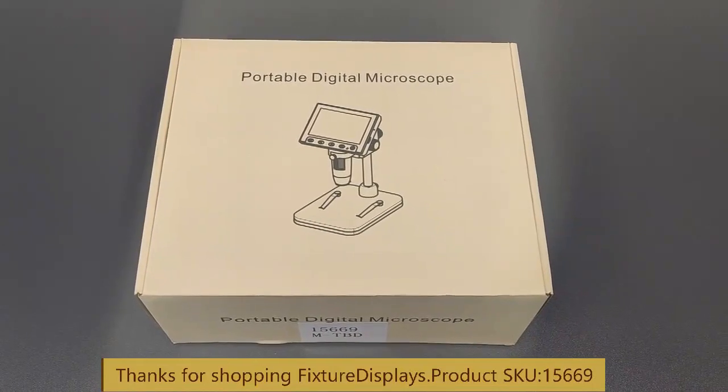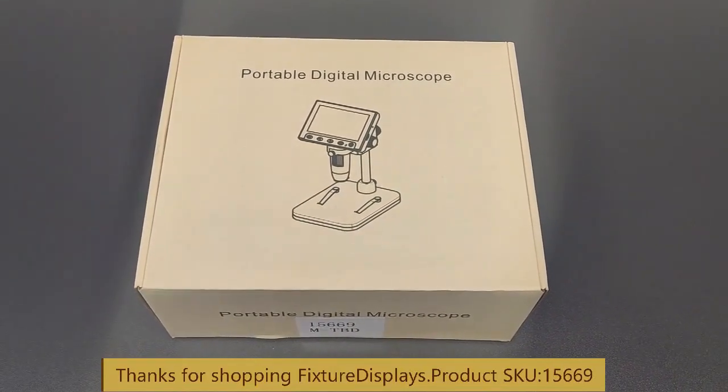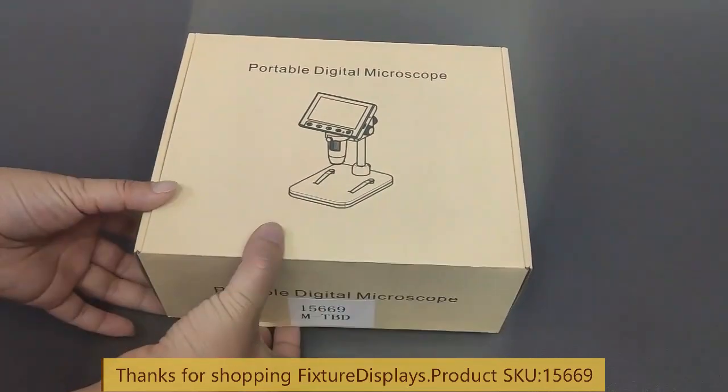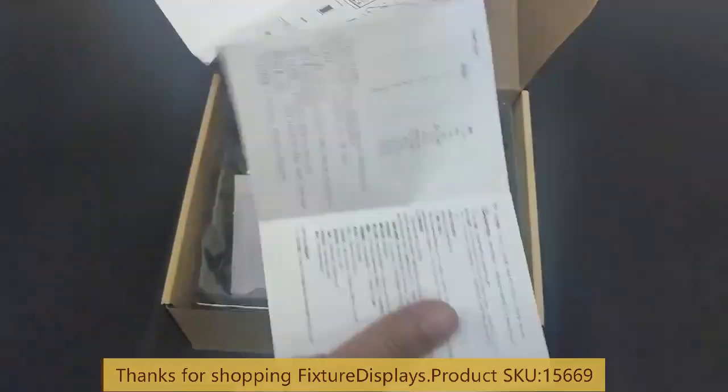Thank you for buying this 1.5669 microscope from Fixture Displays. I want to show you how to assemble this together and how to use this microscope.